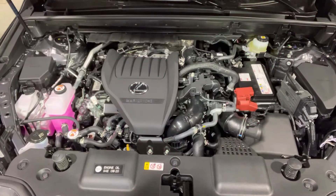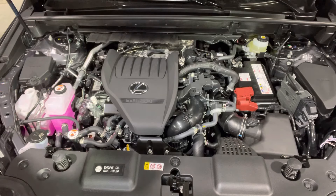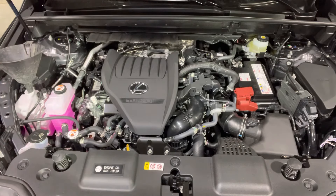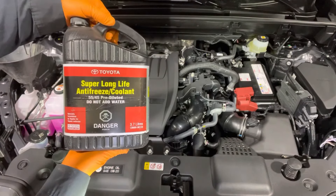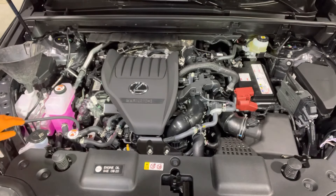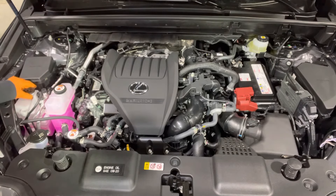Here you can see the coolant reservoir. There is the full mark and there is the low mark. Check the engine coolant level with the vehicle cold — let it sit for a few hours and then open the cap. This one does not have pressure inside of it so you don't need to worry about anything. Install a funnel and top it up to the full mark using genuine Toyota super long life coolant. It's already pre-mixed so it does not need any water added to it. Once you set it to the full mark, remove the funnel and close the reservoir cap.